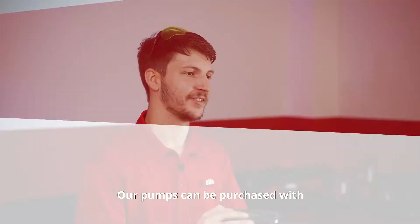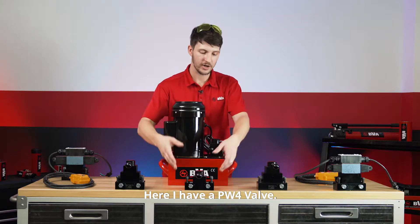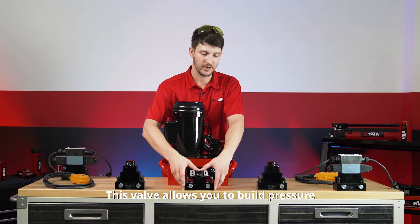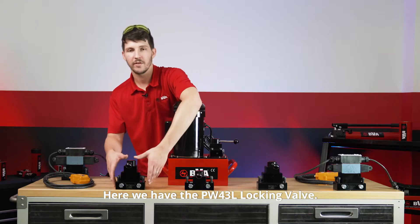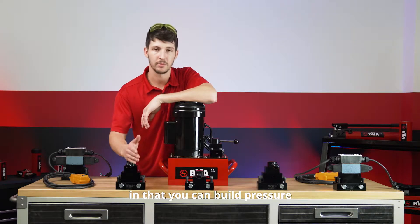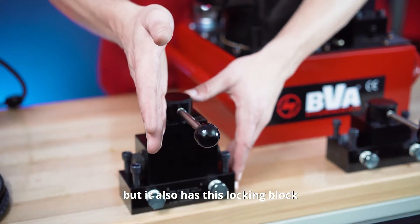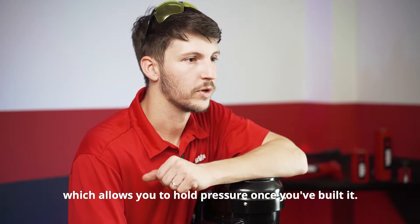Now I'm going to show you some of our valve options. Our pumps can be purchased with a number of different and interchangeable valves. Here I have a PW4 valve. This valve allows you to build pressure on either the A port or the B port. Here we have the PW43L locking valve. It's very similar to the PW4 valve in that you can build pressure on both the A port and the B port, but it also has a locking block which allows you to hold pressure once you've built it.